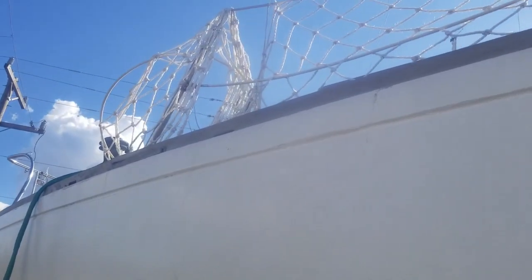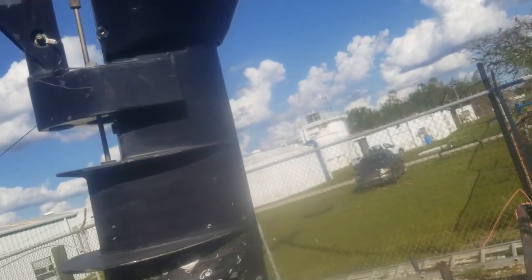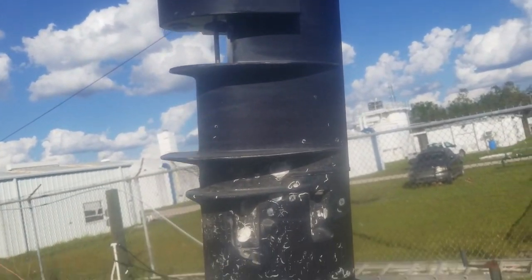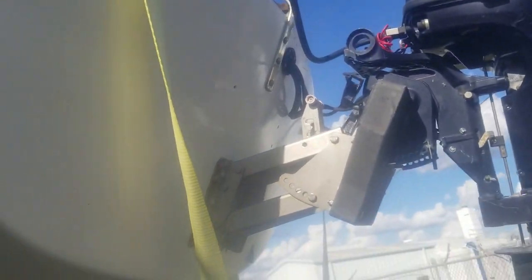Looks like my rub rail is a little bit cracked apart here. I'm gonna have to sort that out. It looks okay — a little scuffed, but okay. There's more. Of course there's more. This is just paint — this is okay. So much for my new paint job.